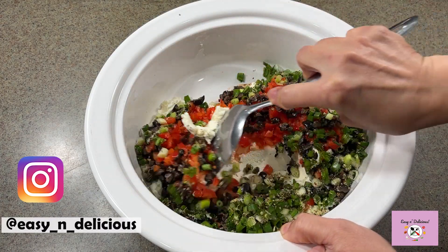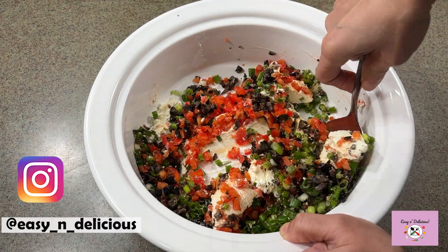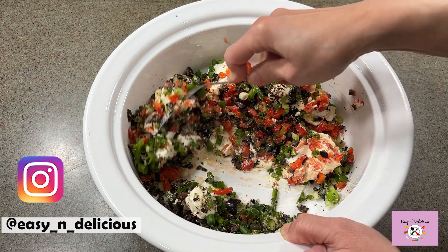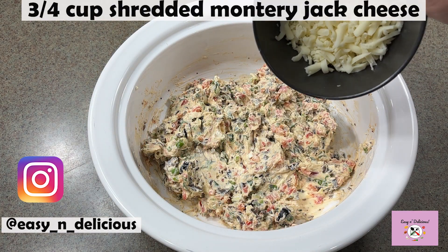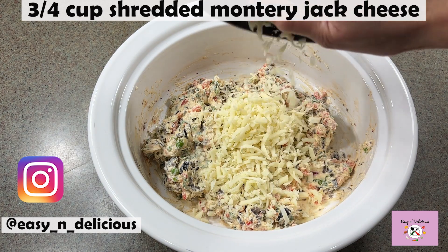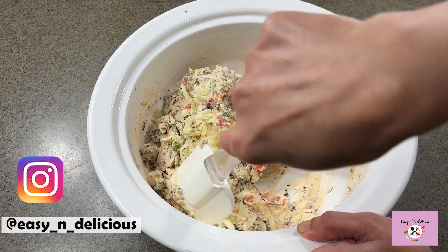Give it a good mix, making sure the flavors blend with each other. This is such an easy recipe — great for a kids' after-school snack too! I have Monterey Jack cheese here, but you can use any cheese you like. Give it a good mix again.